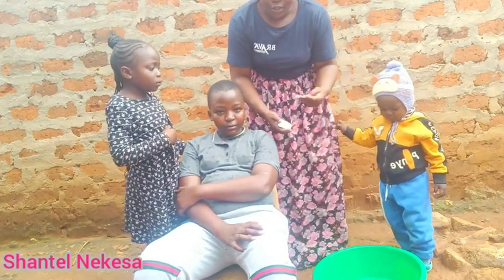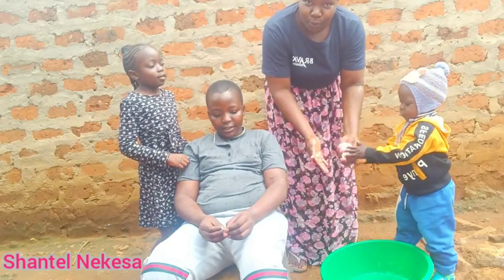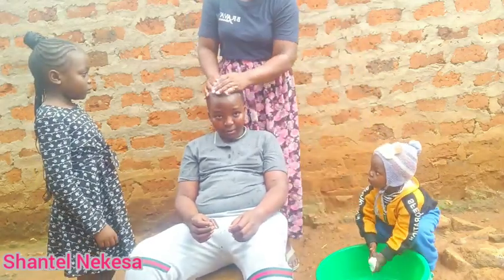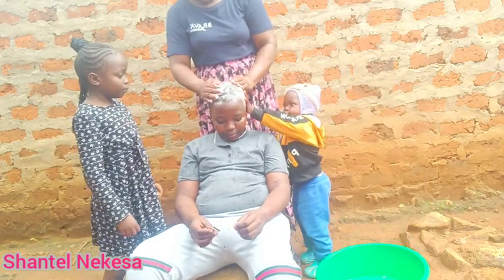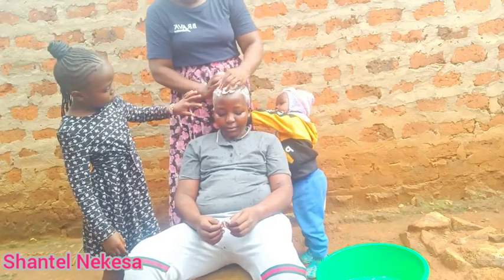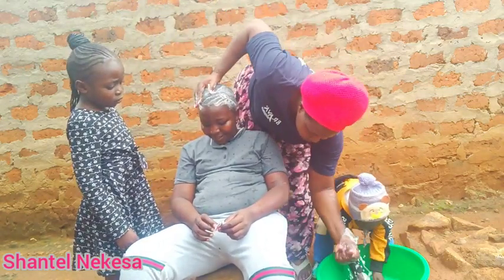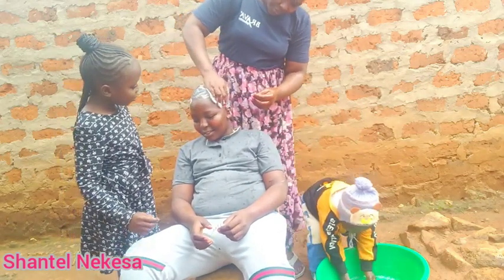First, we are going to apply soap on his head before we start shaving. We are using bar soap. In our village, we normally shave using a razor blade. Drop a comment if you also shave using this method.